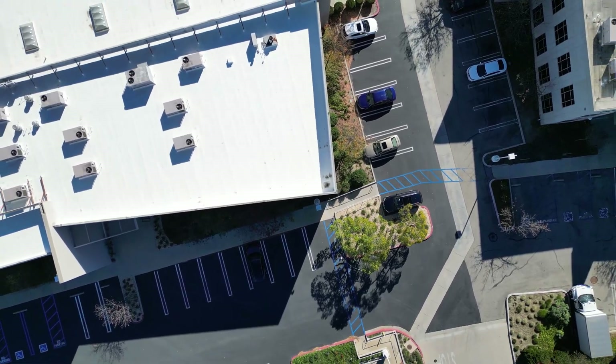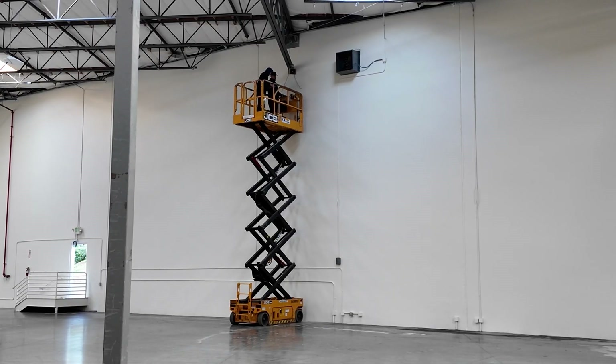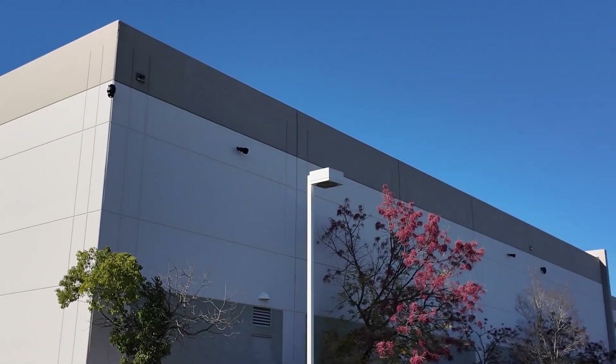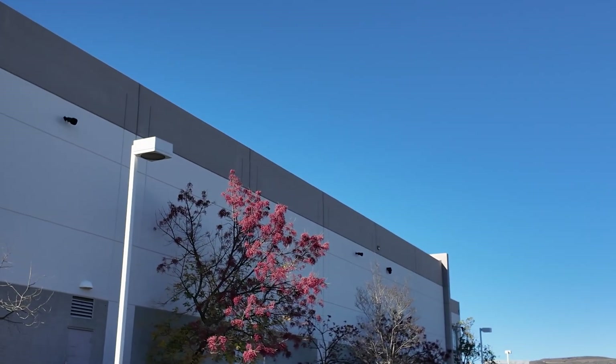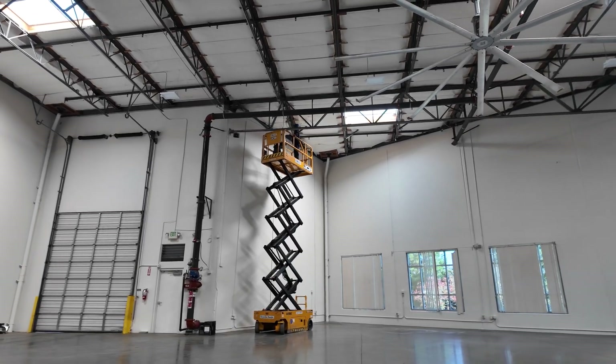Another big part of this deployment is going to be access control. We have 15 doors and we will use readers with video, so we will keep all video logs of each entry. And of course, for the network, we're going to install enterprise access points for the warehouse and the office space.